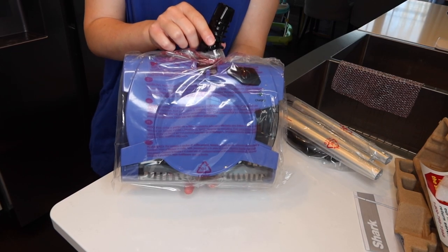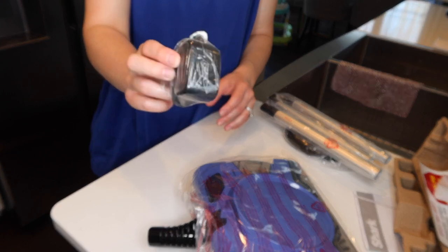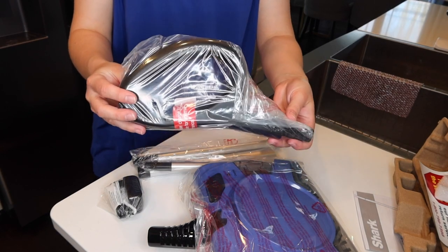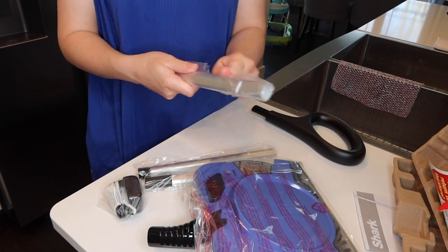Once I had everything out of the box and laid out in front of me, I could see that I really didn't need to look at the directions — it's very straightforward, not intimidating at all. So don't worry about the assembly process; it's going to be smooth sailing. Just a heads up: you will have to charge this for seven hours before you use it.